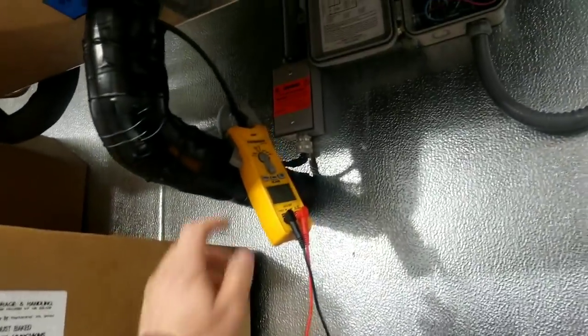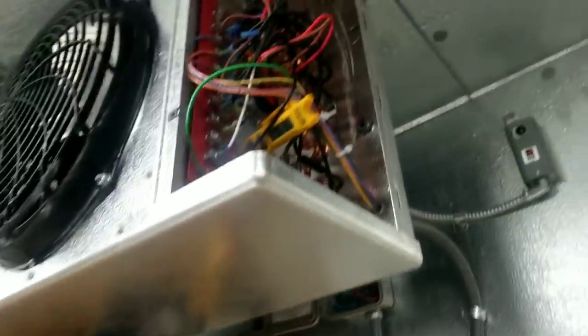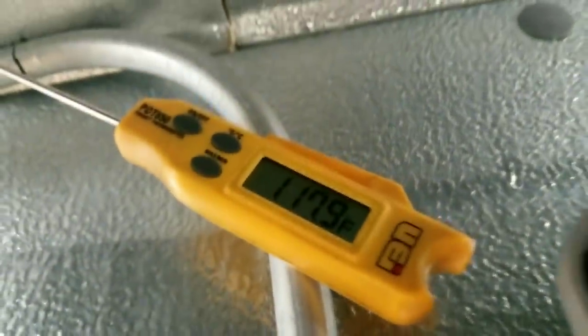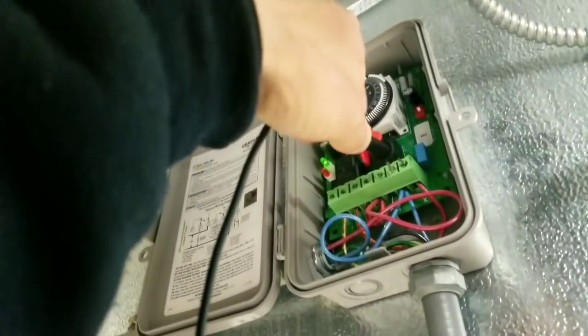At 50 minutes we just came out of defrost — I was standing outside and could hear my condenser kick on. Air in front of the coil is 61 degrees, 118 degrees behind the coil. Checking our termination switch: no voltage difference — termination switch is closed.